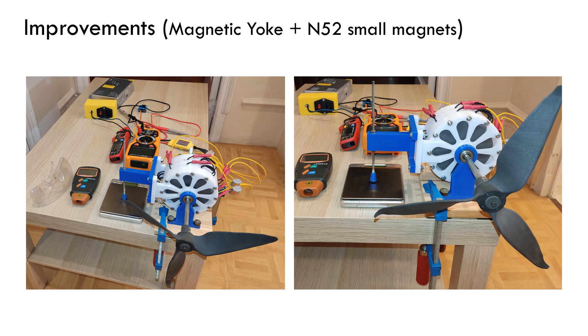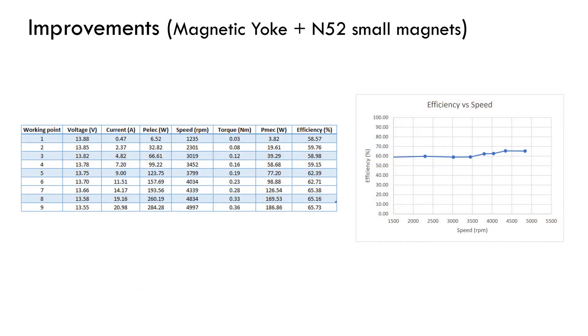Again, I performed the efficiency measurement with the same setup used before. Finally, the results of the efficiency measurement with the upgrades are shown. An improvement of more than 10% is reached, getting a value close to 65%. By increasing the magnetic field density inside the machine, higher EMF is induced in the phases, and therefore lower current is needed to reach the same torque for a given operational point compared to without the upgrades. This clearly evidences the need to include ferromagnetic materials in electrical machines.